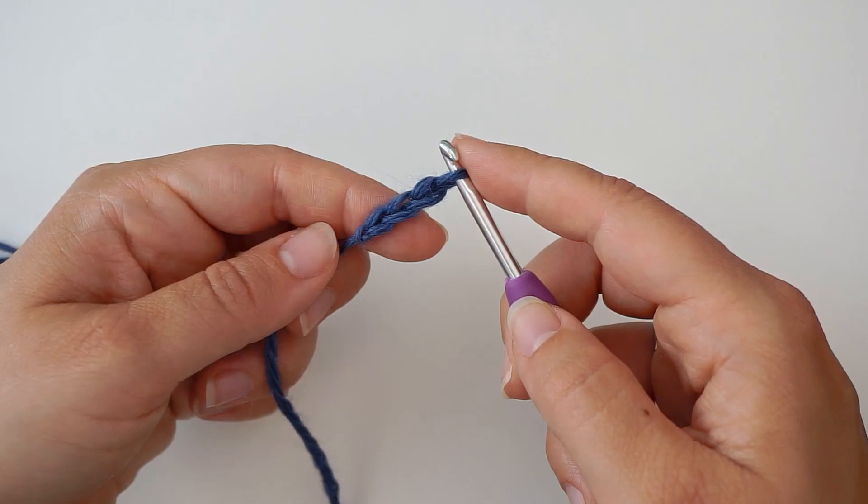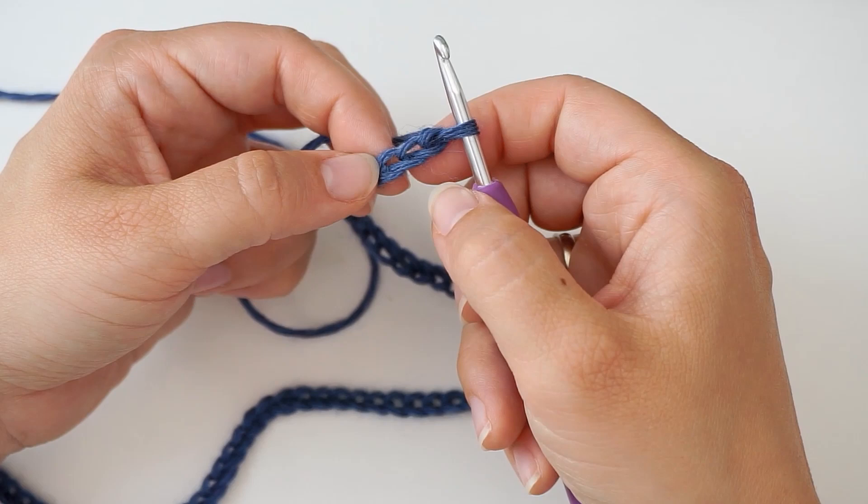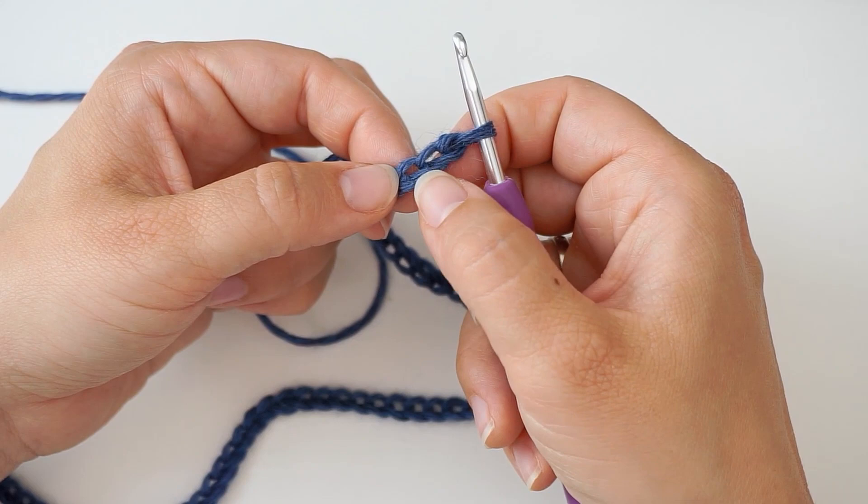Just continue — it has to fit loosely around the head. For me that is 100 chains, so I did 100. We will now be working into the chain, so skip the first two chains and then begin working from the third chain.